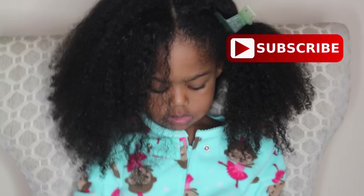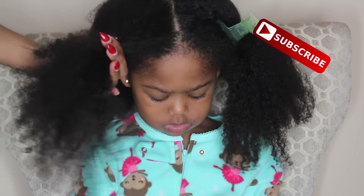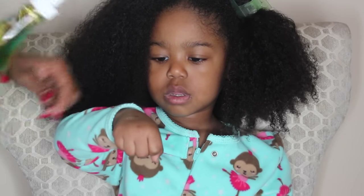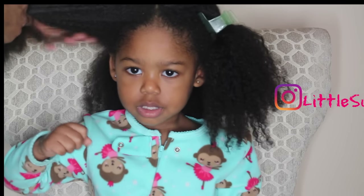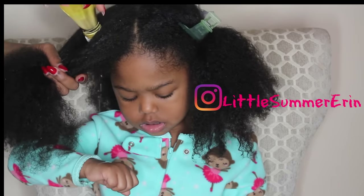I begin by dividing her hair into sections, which is going to make doing the hot oil treatment much easier. I'm testing the temperature of the oil to make sure it's hot but not scalding hot. She's letting me know it's not too hot, so I go ahead and begin adding it to her hair, concentrating on her scalp first.